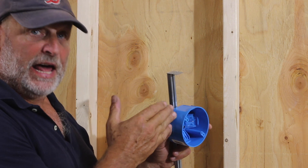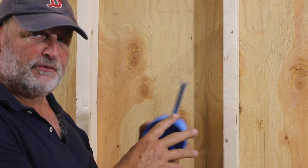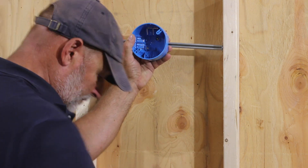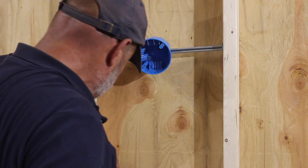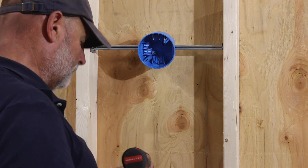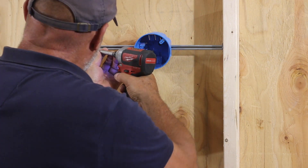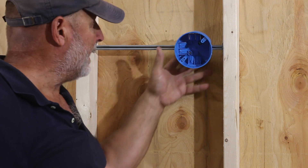The only trick here is lining it up for your drywall — these tabs sit further back, so you have to be a little more careful with your measurements to get it in the right place. I'm just going to put this up for the example on the wiring, and I'm going to mount this box on this side.